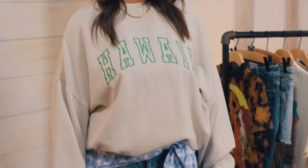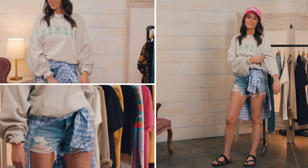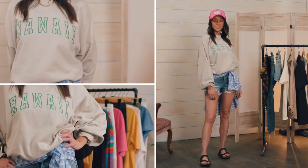Graphic tees don't stop at shirts. Throw on an oversized graphic sweatshirt and pair it with some destructive shorts, a trucker hat, and finish it off with a button up tied around your waist for a look that's incredibly comfortable.